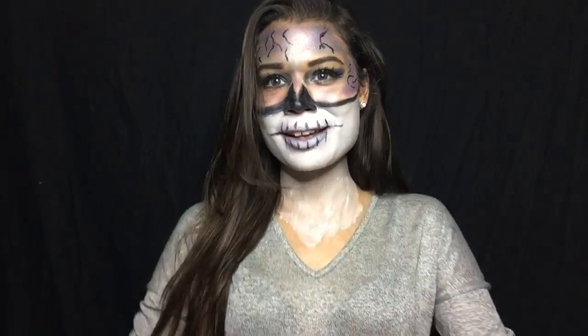We're going to do this skeleton brain look, so stay tuned. Right now we're just going to pin our hair back because we don't want that to get in our face.